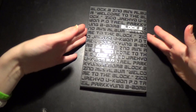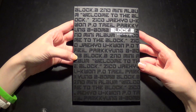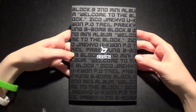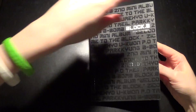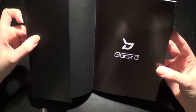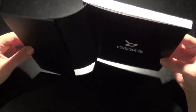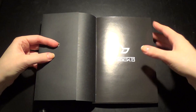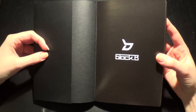Then we get the photobook — the front with all their names repeated. Let's open it up. Whoops! Wow, that was a loud sound, it was just the glue. Nothing happened.